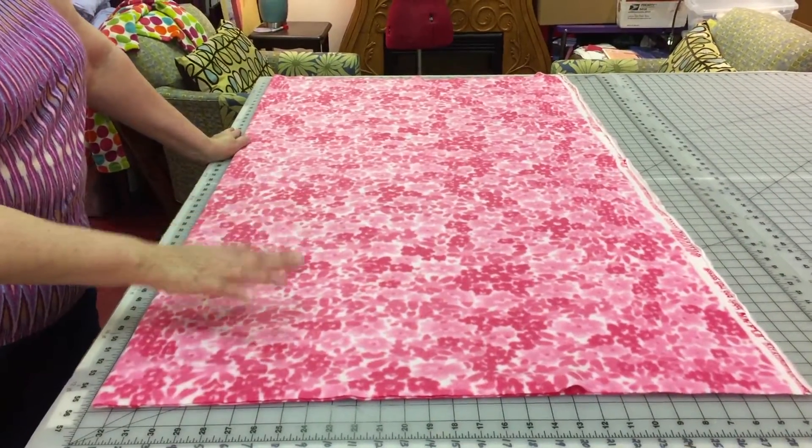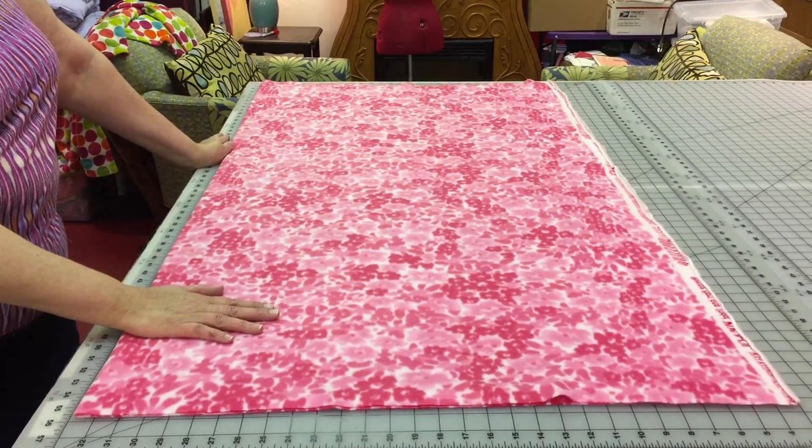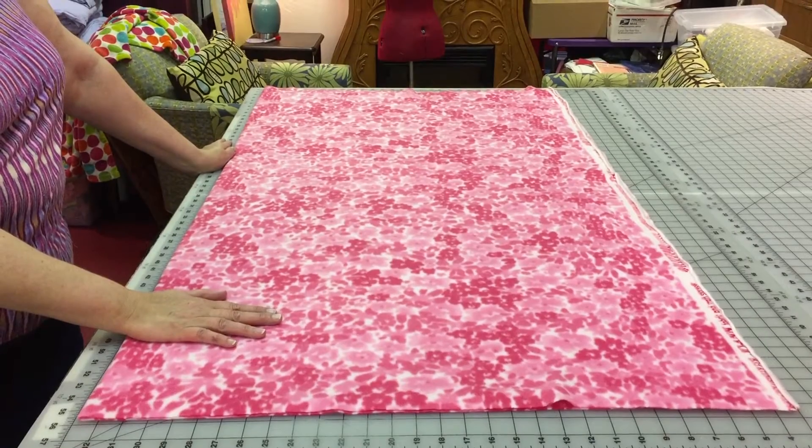So this is the pussy hat project that we're working on, Susie and I. I'm Laura and this is my sewing school, Laura's Sewing School in Arlington, Mass.